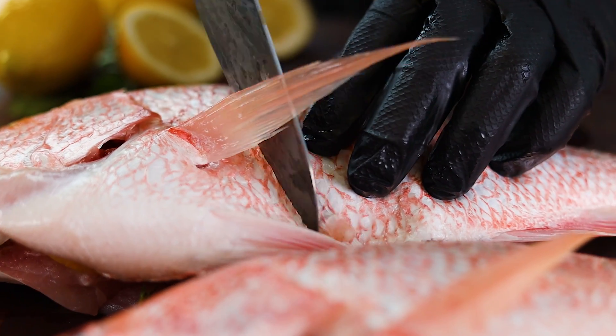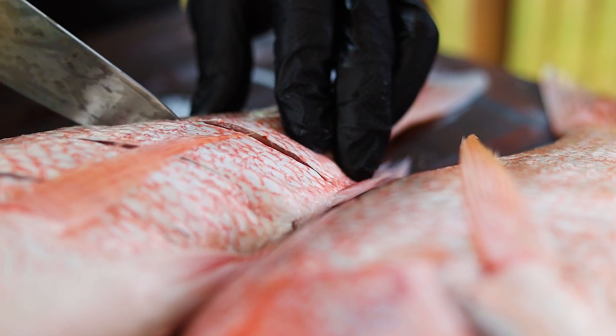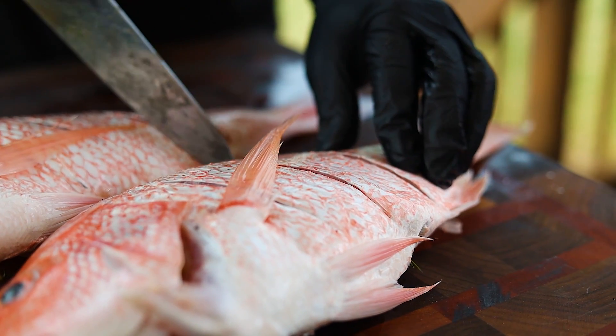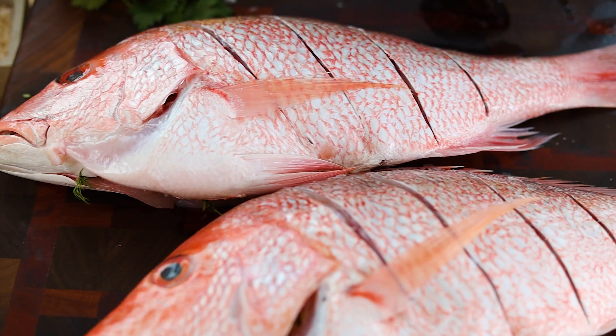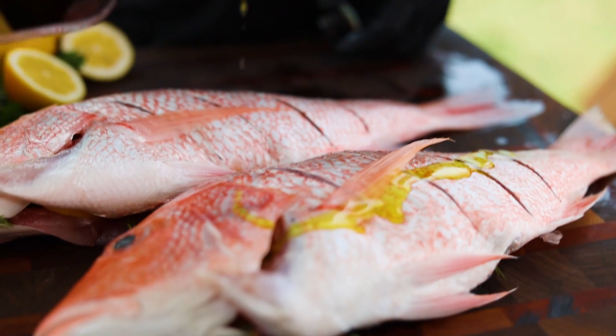If possible, buy the fish already cleaned and descaled — otherwise do that now. Then stuff the inside of the fish with herbs like dill, thyme, and lemon slices. Score the outside of the fish with deep pockets; those help with absorbing flavor and also cooking it. Wrap the fish with oil and season with salt and pepper inside and out.